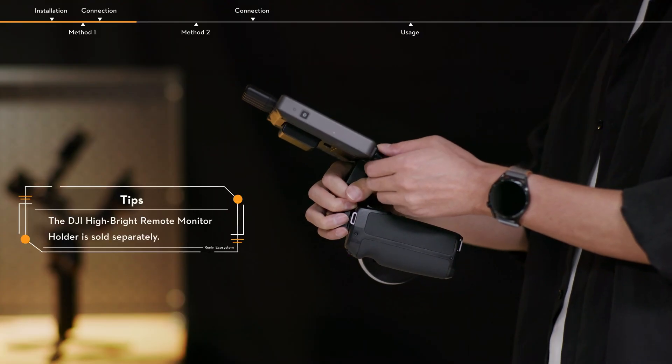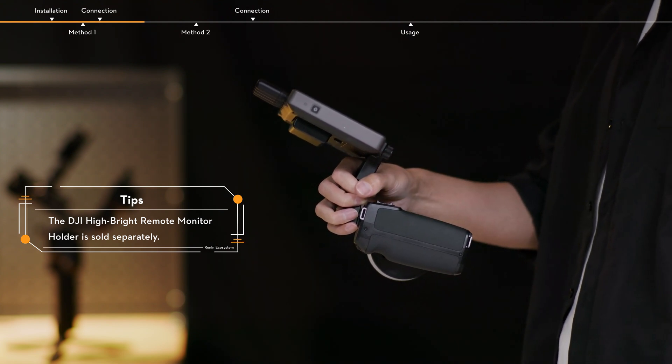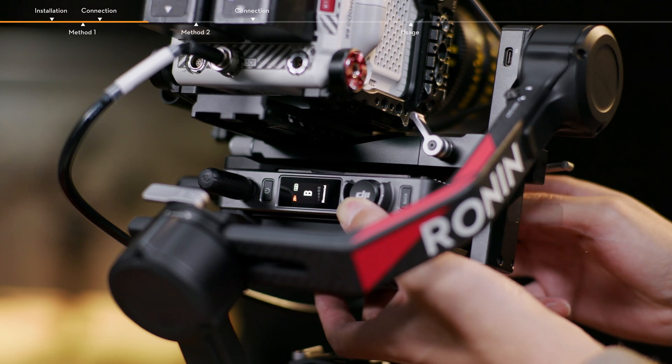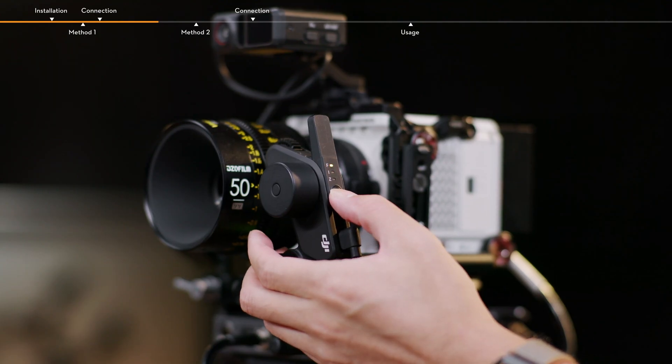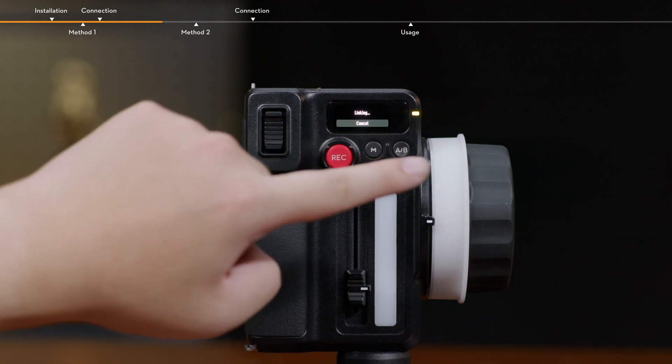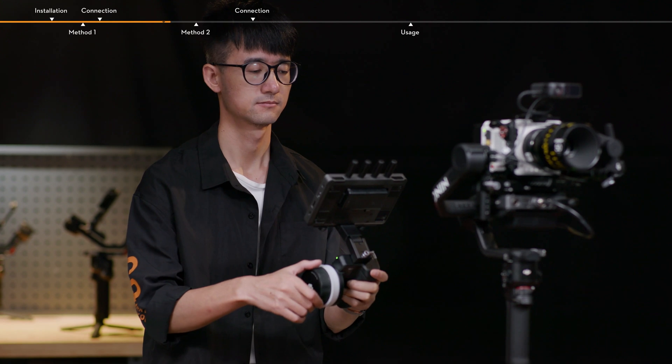Attach the hand unit to the HiBright remote monitor via the DJI HiBright remote monitor holder. After connection, link the video transmitter with the HiBright remote monitor, and then link the Focus Pro motor and hand unit. Stabilization, video monitoring, and focus control are now available.